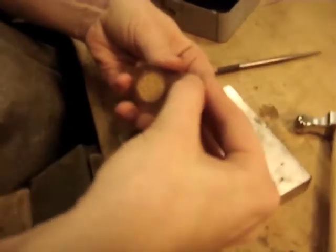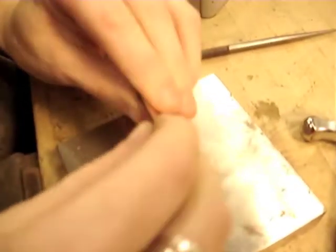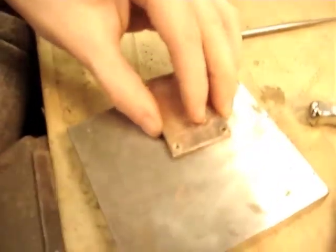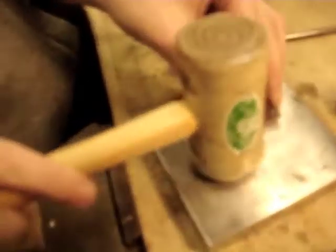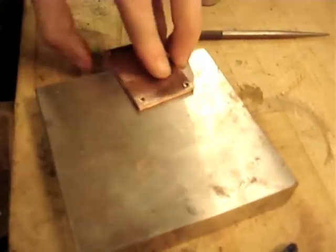Now it's time to assemble all of the pieces. You're going to take your tubing and put it through the holes of both pieces, making sure it's a nice snug fit. Then you're going to use your hammer and hammer down the ends of the tubing to make sure everything is secure and that it doesn't move.